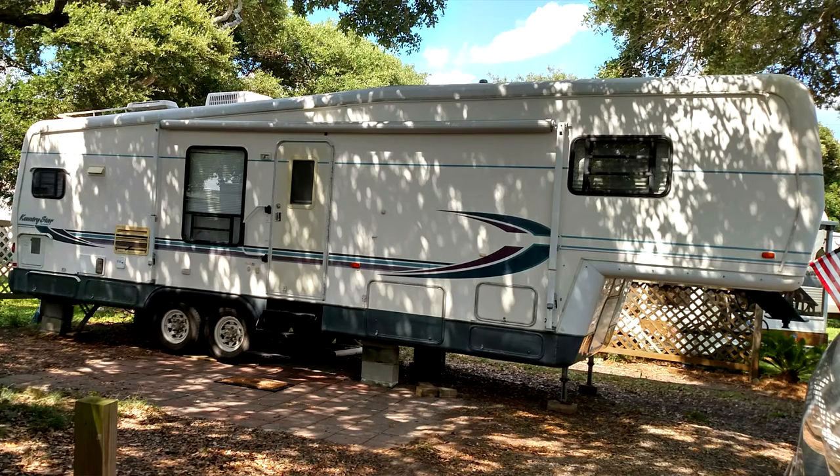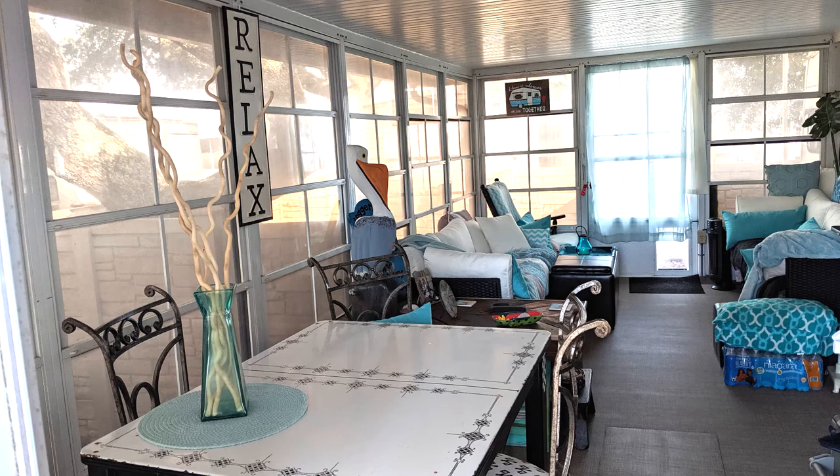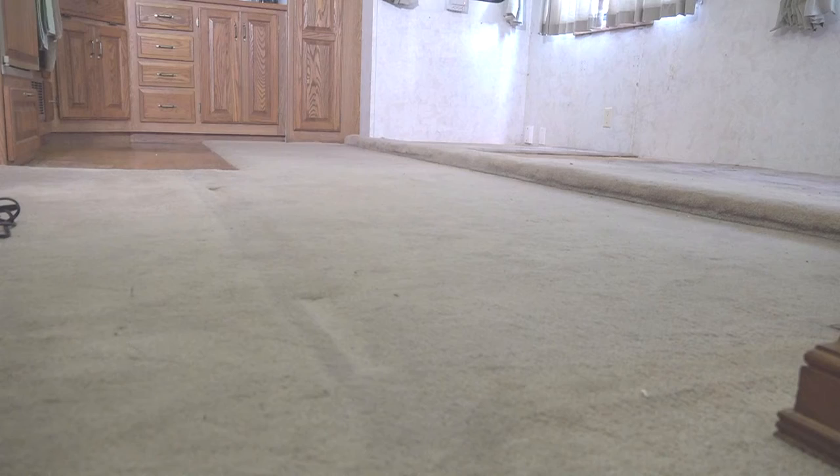Welcome to our RV interior upgrade project. The RV getting the upgrade is our fifth wheel destination camper at the beach. When looking for an RV to put on our lot, we didn't want a brand new one, so we found an older fifth wheel in excellent condition for its age. After situating it on our lot, we added a 10x20 four-season patio enclosure to expand interior living space. The problem was the interior was showing its age — old worn carpet, outdated window shades, and furniture that looked its age. Our plan is to upgrade the interior with a modern look and feel using new MCD American Duo Day-Night Roller Shades, new Infinity Luxury Woven Vinyl Flooring, and new RecPro Furniture.